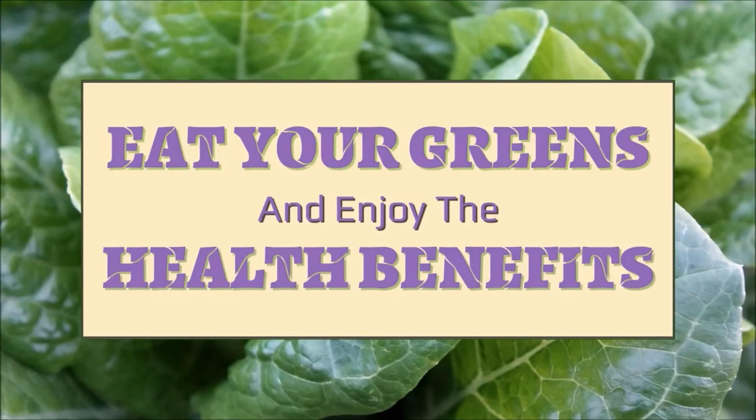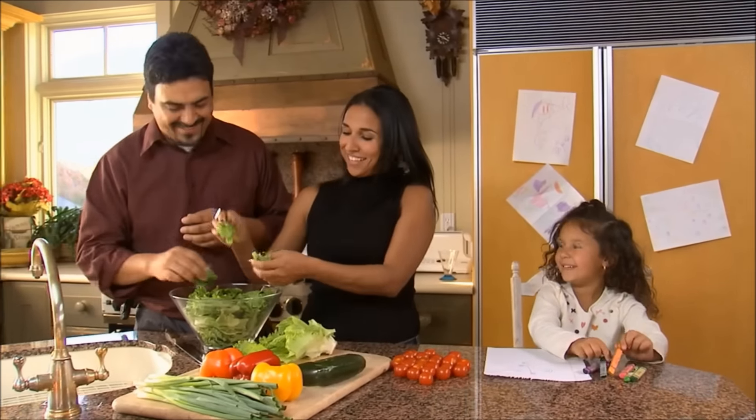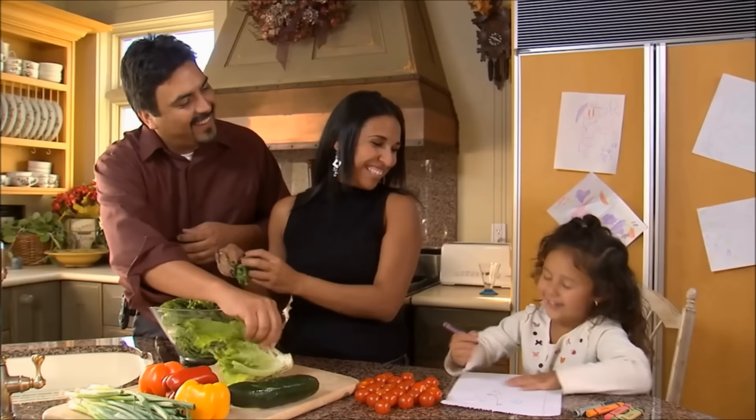Eat your greens and enjoy the health benefits. Whether you throw them in a tossed salad, put them in a green smoothie, or eat them as a side dish, leafy green vegetables have many important health benefits.